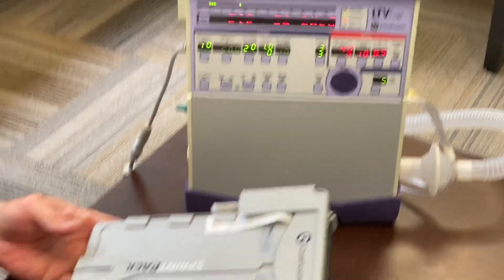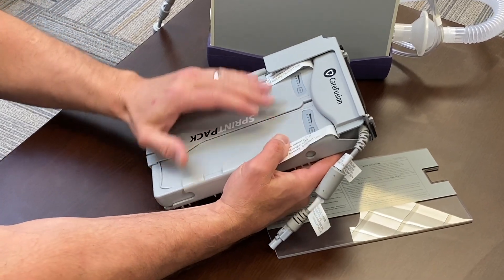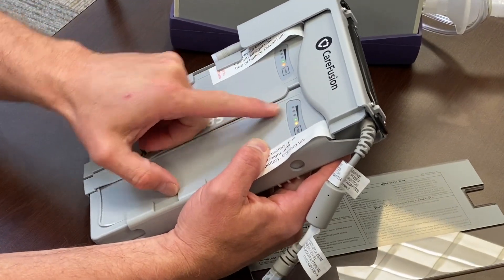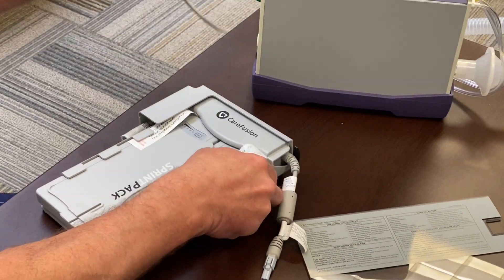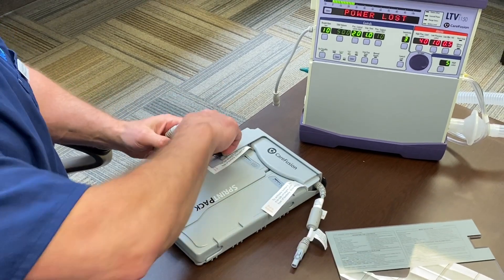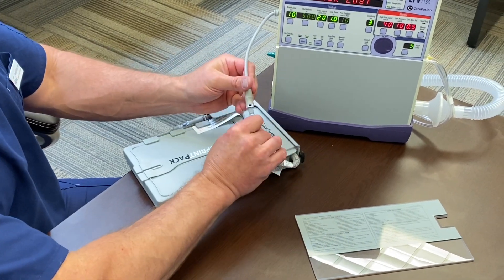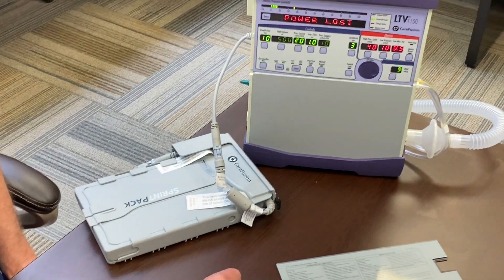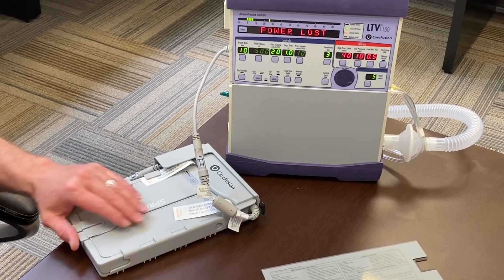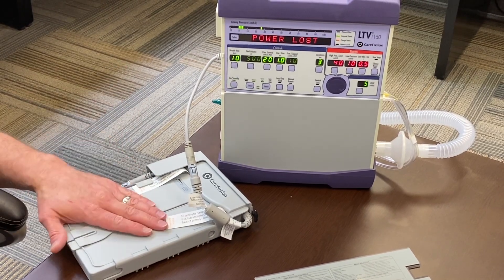This is the new external battery. We're not going to activate it right now because it's brand new, but pulling the tabs will activate the battery. This test will show you the power level of each battery. To utilize and charge it, press the button, remove the cord, plug the battery in right here — essentially creating a loop cycle: still getting power from the wall while charging the battery. At any point when you need to go mobile, just unplug the external source from the wall and the battery will kick in.